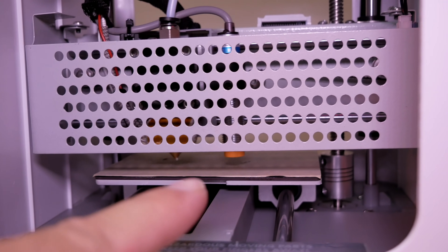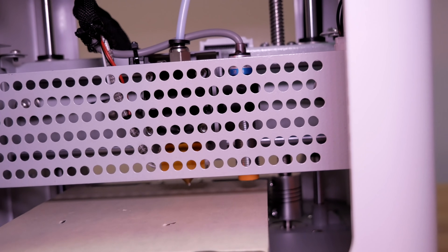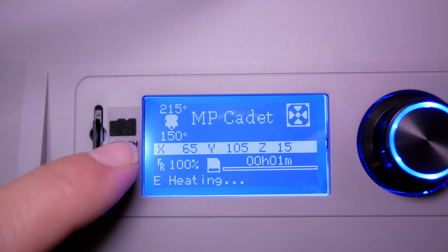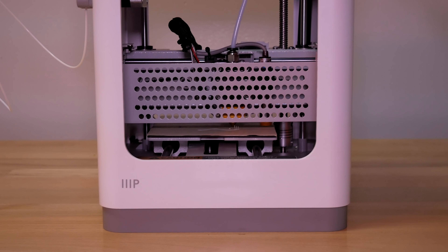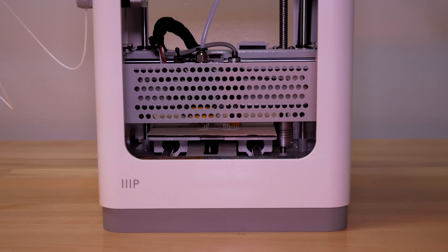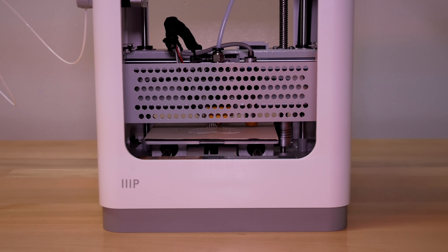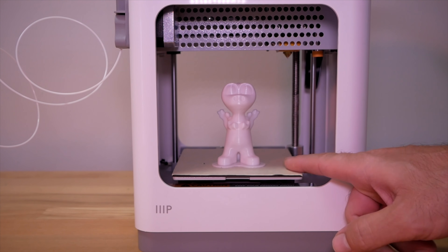Every time it starts to print it checks the level. It's now preheating to 215 degrees. Once it gets there it's going to start printing. It's building a raft just like the first time, and the leveling looks perfect — this is definitely a huge advantage when you don't have to worry about leveling. We'll let it be and see what kind of print comes out.